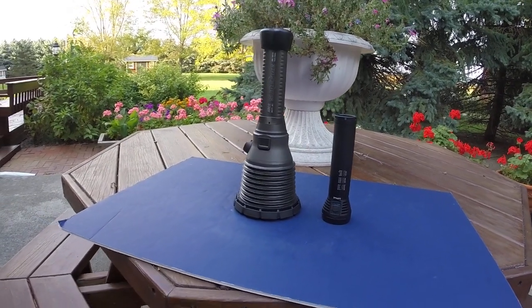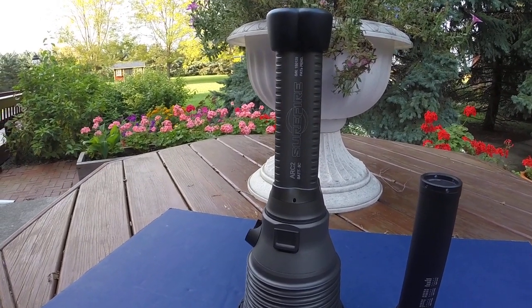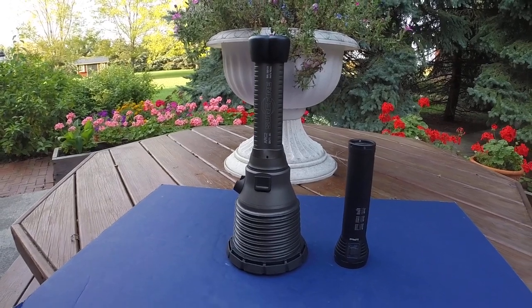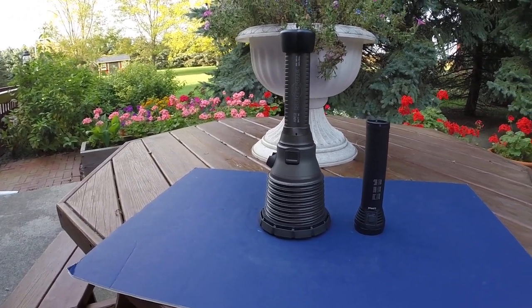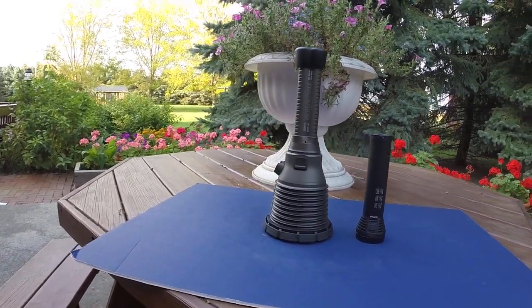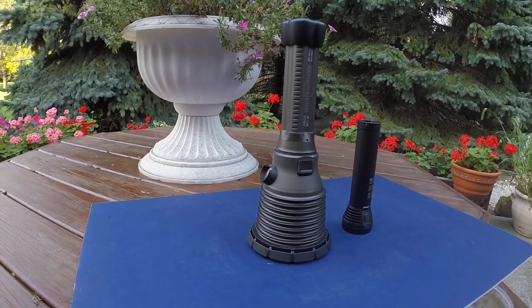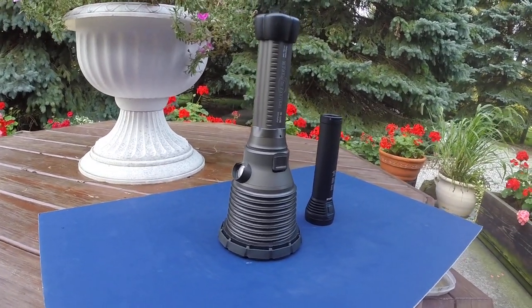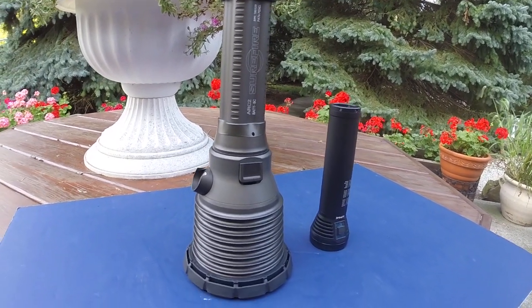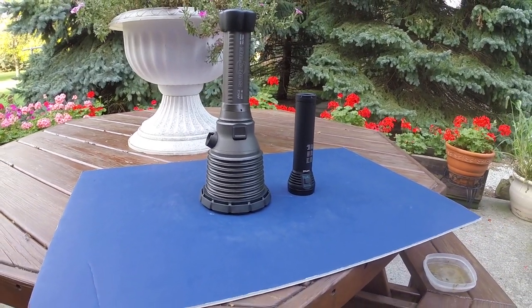I'll give you an idea of the size on these. Each of these are 4500 lumens — one in HID, one in LED. Here you go.